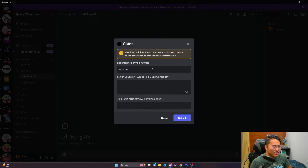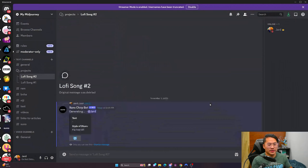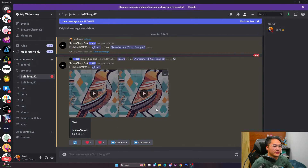For the genre, I wanted to do lo-fi, so let's do something like hip-hop lo-fi and create a song with that. To keep things a little dynamic for the video, we're also going to try to switch the style of music midway through this generation, so we can see what might happen if we try swapping the genre mid-generation. Here's the first generation — let's take a listen.